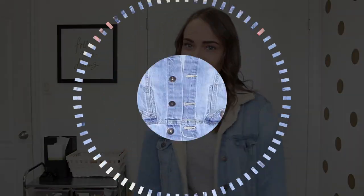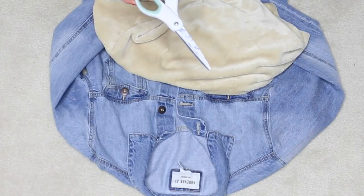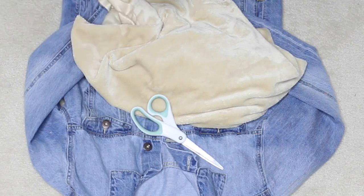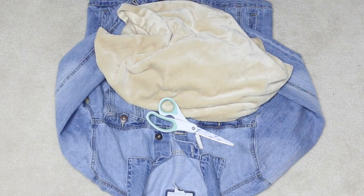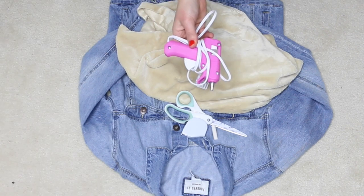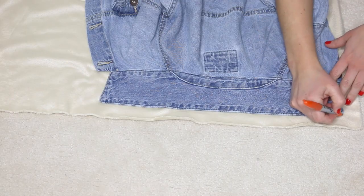For this DIY you're going to need a jean jacket as well as some fleece. I picked up my jean jacket from a local thrift store and my fabric was from a fabric store — you can find any type of fleece or fuzzy material you want to use for this project. You also need a hot glue gun, a pair of scissors, and a marker just to help with some tracing.